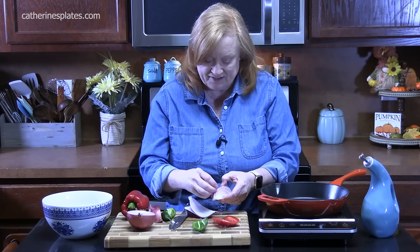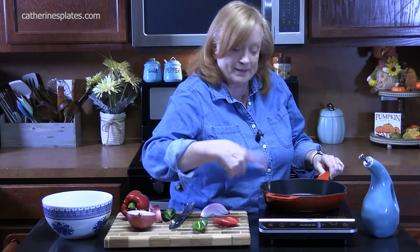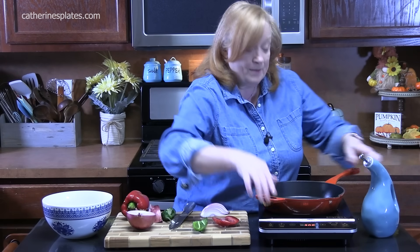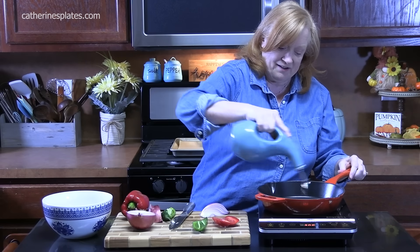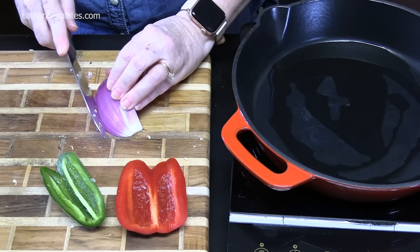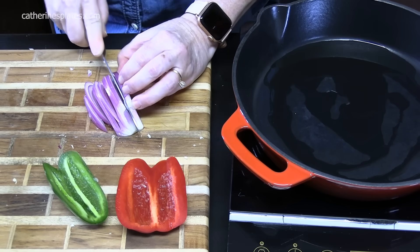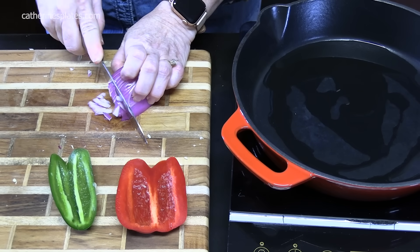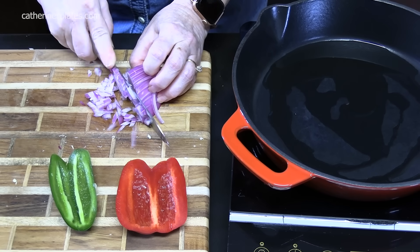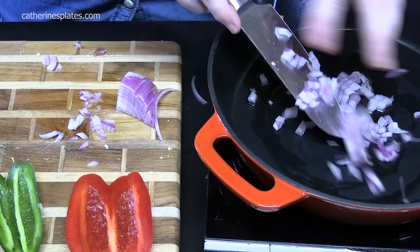Now we're going to sauté our vegetables just for a few minutes. That way they'll get nice and soft, because this isn't going to take very long in the oven and we want our vegetables to be tasty, soft, and delicious. I've got a small skillet here, turning it on to medium heat. I'm going to add just a little dribble of oil — not too much. I'll dice these up very finely, then add them to the oil and let it start simmering down.